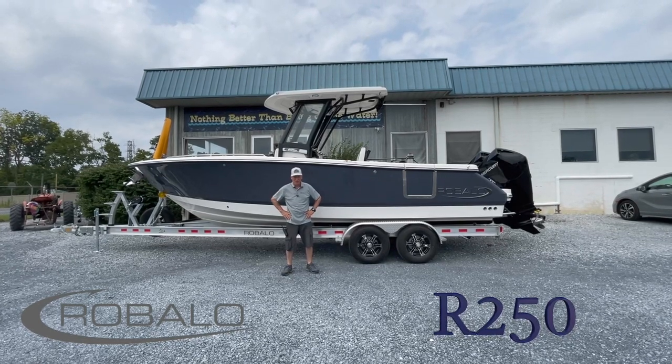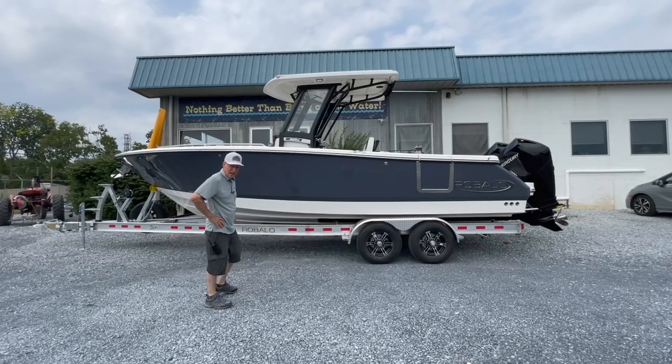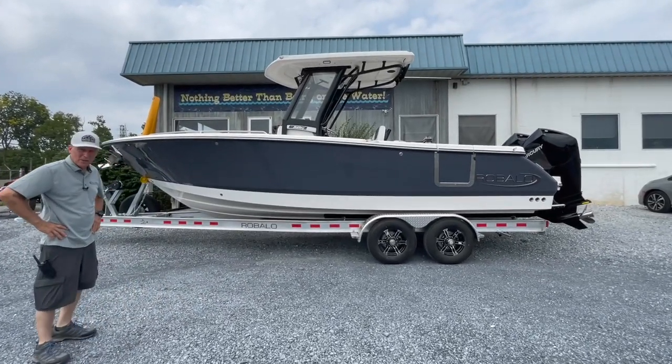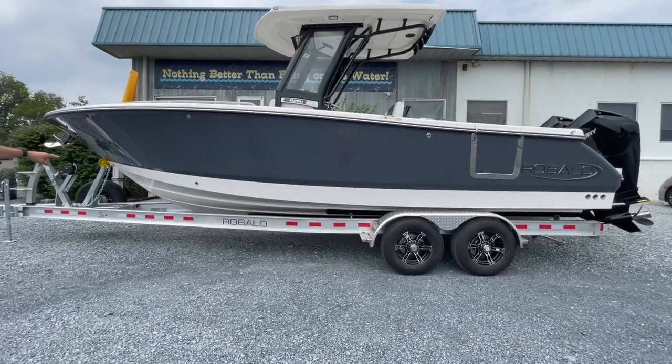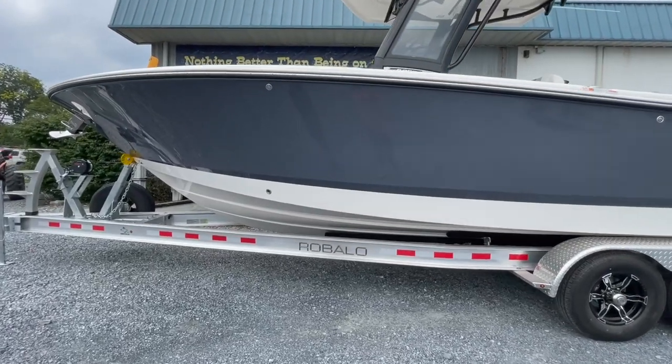This is one sweet new model. You'll see that the boat is a wide beam, 9'3" wide. We do have 165 gallons of fuel capacity. Looking at the design — flare, deep V deadrise — you can just tell by looking this boat was built for big water.